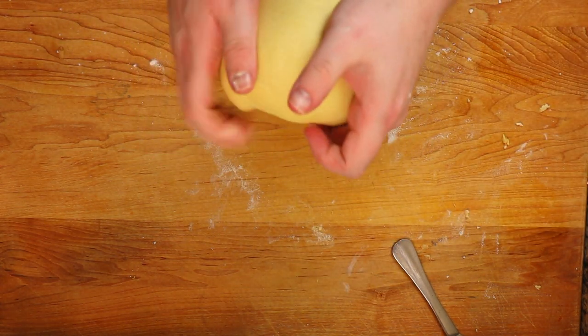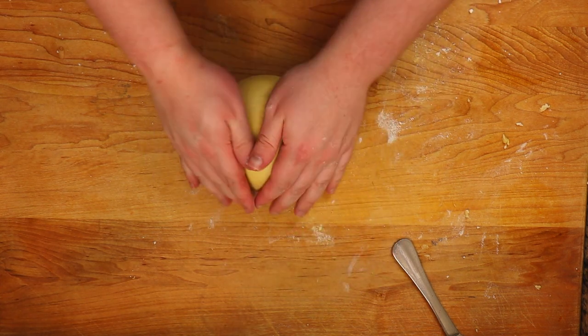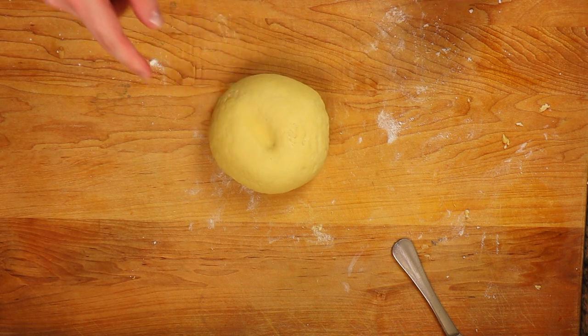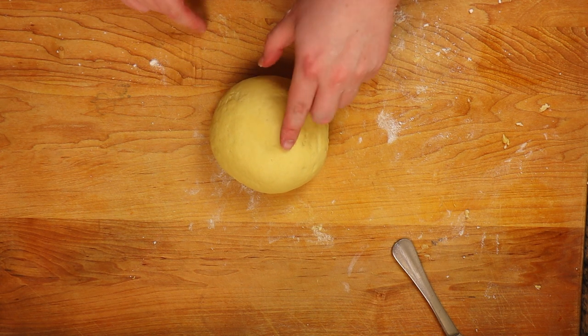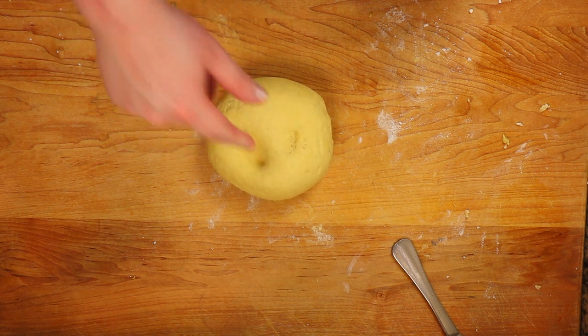You can see it starts to smooth out. To know when you're done, take it, put it in a bowl, and press it. If it springs back, that means you've kneaded it enough. Then go ahead and wrap it up and set it aside to rest.